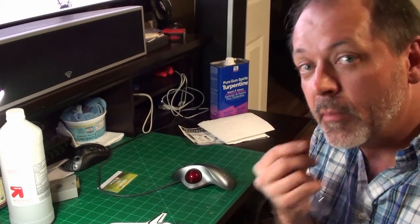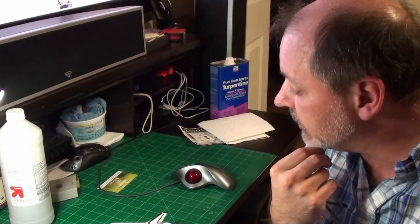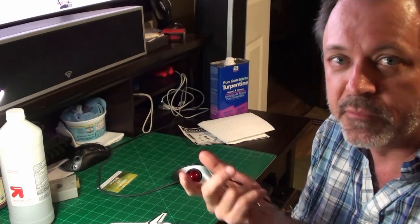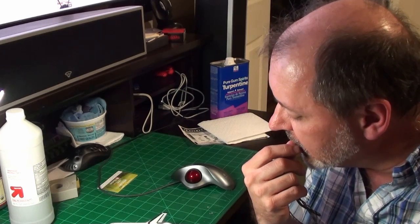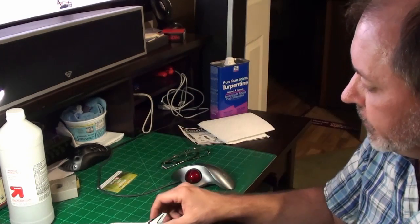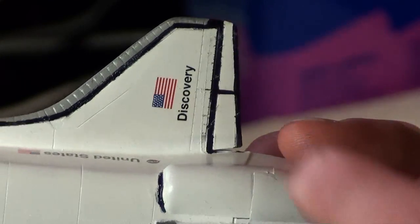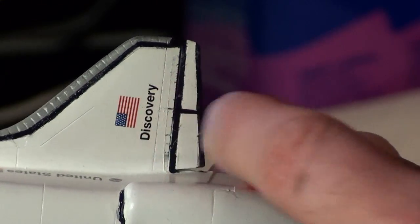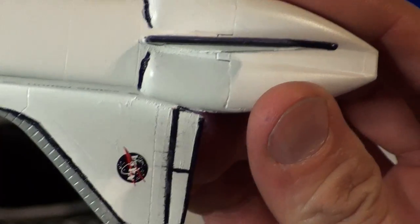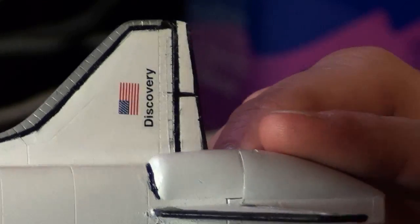I'm working on finishing up the space shuttle — got her painted and the decals on. What I want to work on next is the tiles on the back of the shuttle. Right below where it says 'Discover' there's a grid of tiles, and I want those tile lines to stand out because on the real space shuttle they do — there are black borders around those tiles.